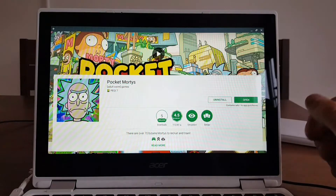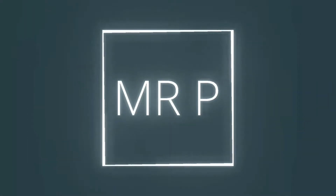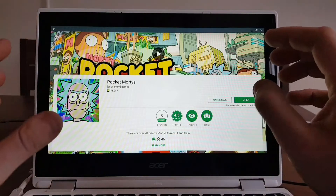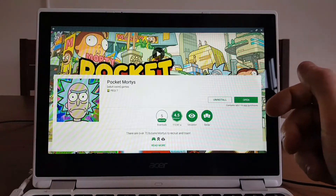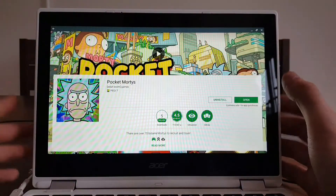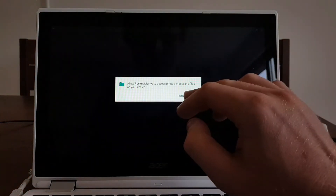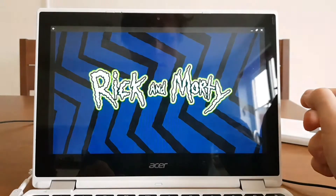So without any further talking, let's jump into this testing video. I have the game already downloaded, so let's tap open and try. Before I start, I want to let you know that if you have any questions about how Android apps can run on a Chromebook device, please see the link in the description below — I'll leave a link to another video where I explain exactly how this magic works. Let's open and try this game; I've not played it before, this is the first time.